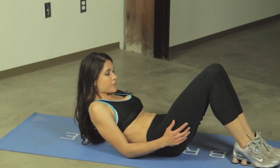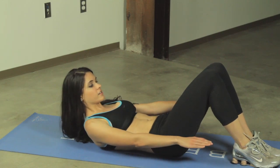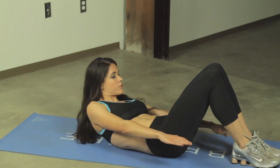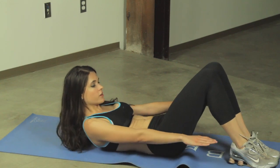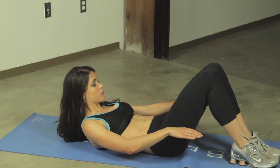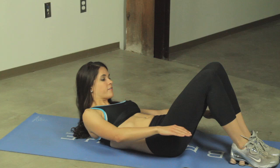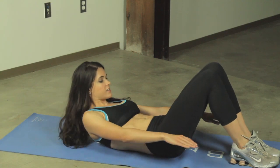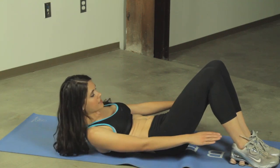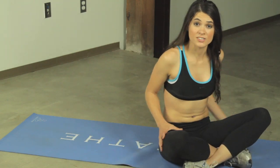You want to raise up and try to touch your heels, alternating sides. Now it's important to make sure you stop at the center after each touch. You want to aim to do ten on each side.